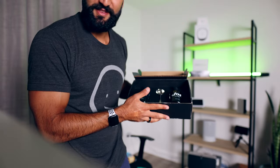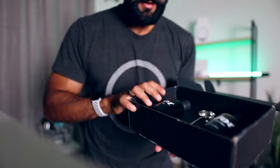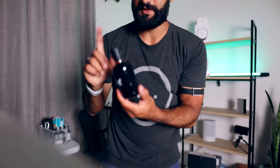I open this stuff up and there it is. I got two Jots and a spoon. These bottles are surprisingly larger than I thought they would be — there's my hand, there's the Jot. It's kind of big. That's kind of what the bottle looks like — a 20-ounce bottle of concentrated coffee. I think this will last for like 30 days. Just one tablespoon with eight ounces of water and milk.